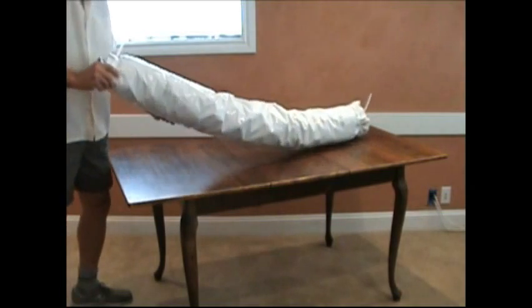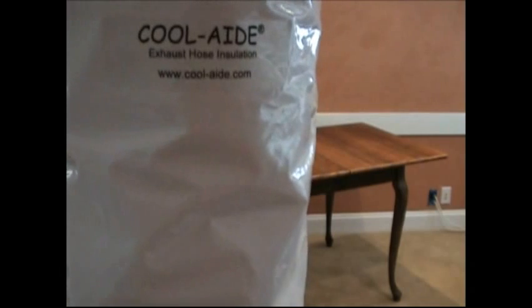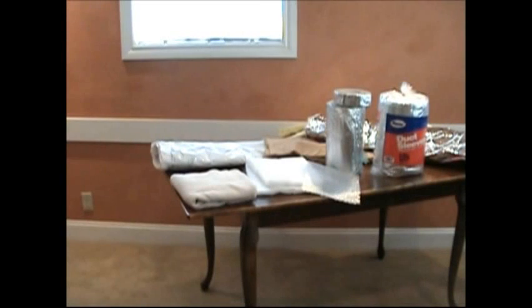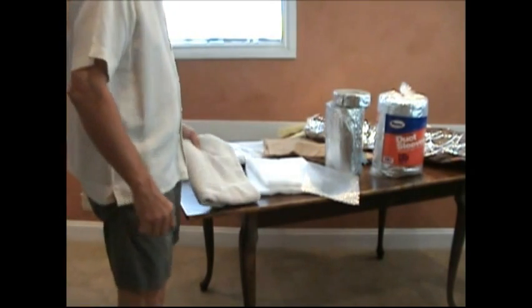This particular insulation sleeve is one that we use, and we call it Kool-Aid. Many different materials are effective insulators — they simply need to trap the hot air inside the hose.